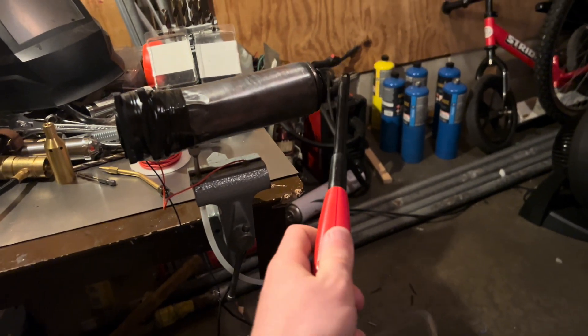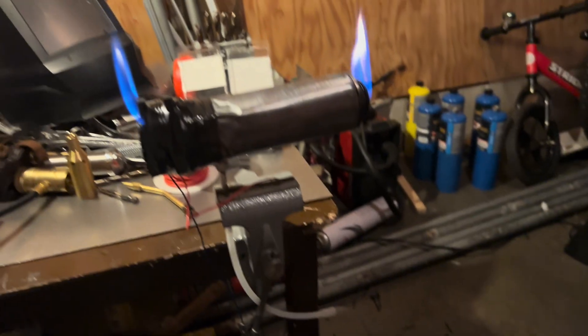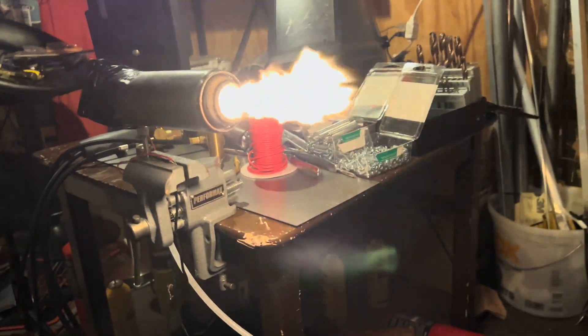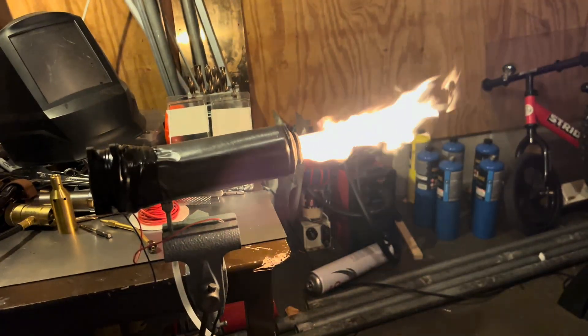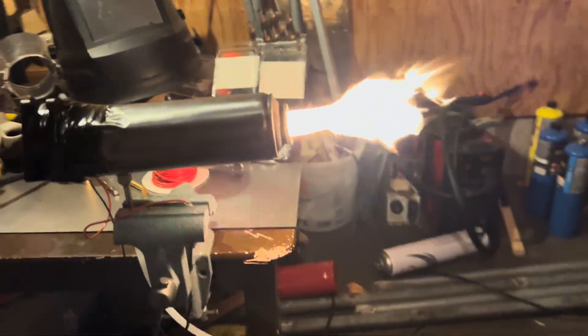In the last video me and my friend put together a quick little jet engine using an empty butane canister and a PC fan, and it sort of worked but it was very weak and went up in flames within a minute. So today I want to make one that's a lot more powerful but still made from scrap parts.